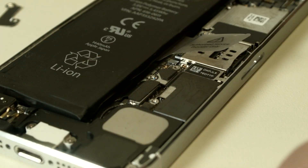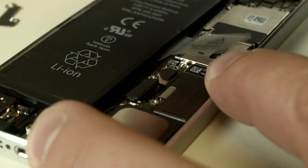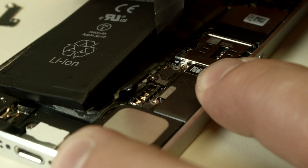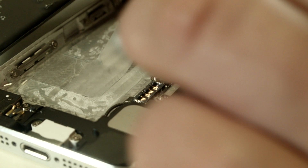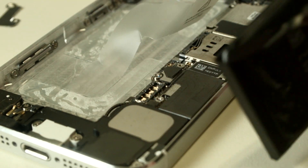Then you can pull on this tab — if I wouldn't put my hand in the way it would be easier for you to see. You see here, when I hold it this way, the connector comes off, and then you pull the tab up this way, and the battery comes loose and you can take it out.